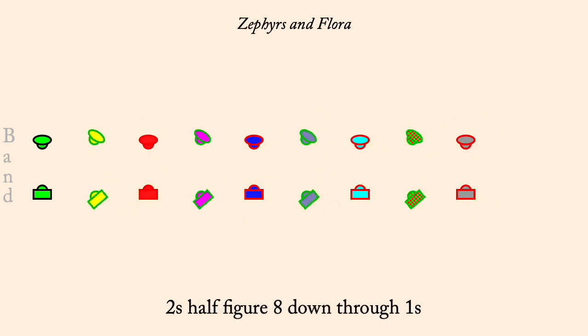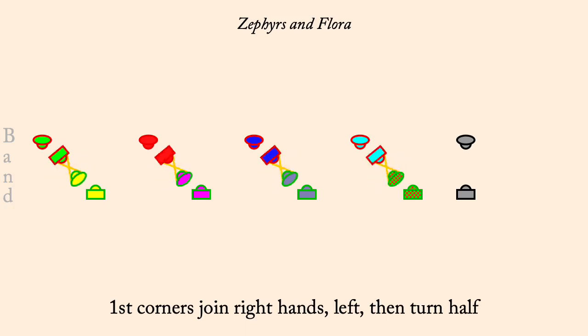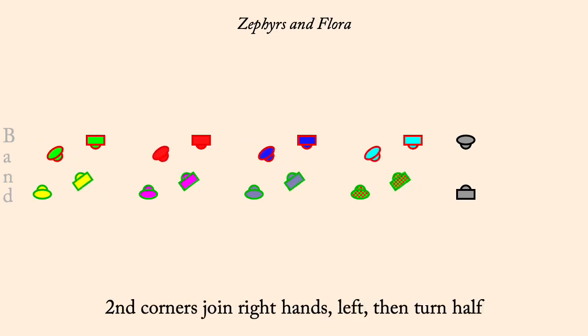First Corners back-to-back. First Corners join right hands then left turn half. Second Corners back-to-back. Second Corners join right hands then left turn half.